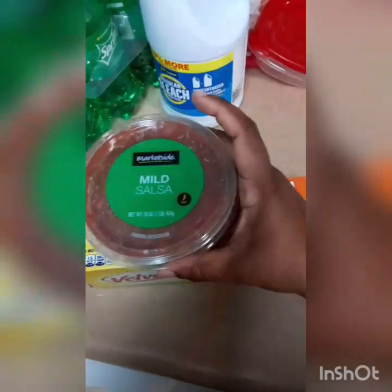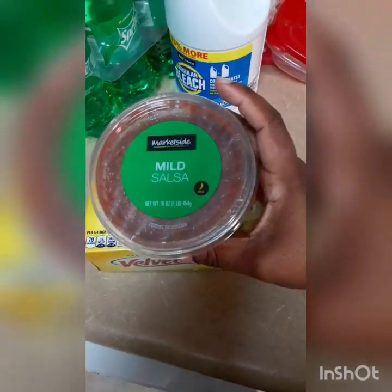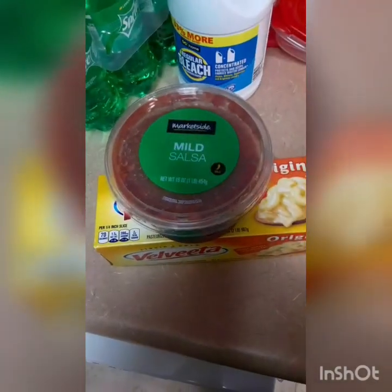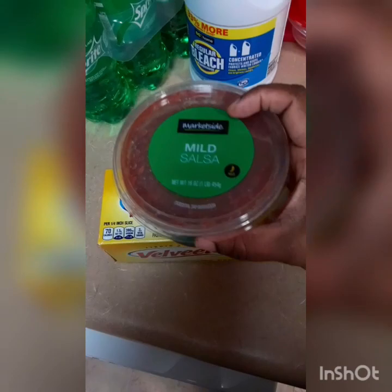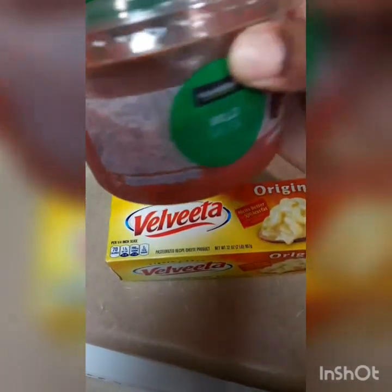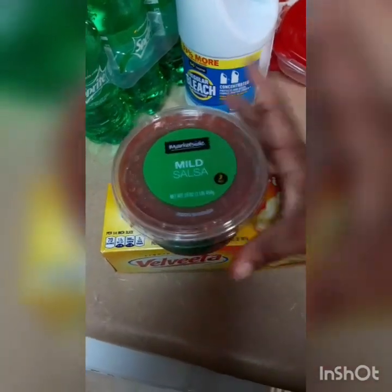I got it from Walmart — you can get it from Aldi or any grocery store. It's a mild salsa. I do like heat, but because my son is eating it too and I'm probably giving some to my sister and my mom and dad, I won't make it hot. Not everybody's a fan of hot, so I just want to make it so everybody can eat it. This is the type of salsa that I use.